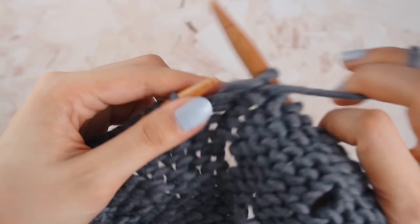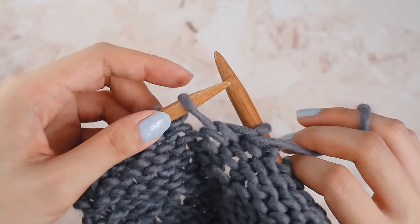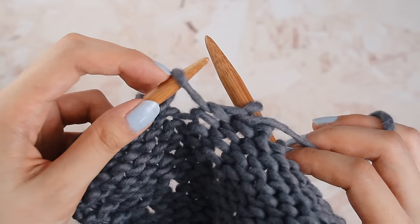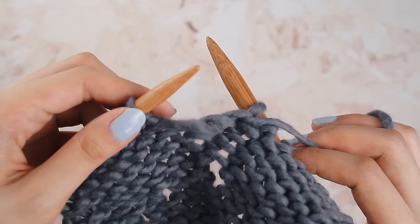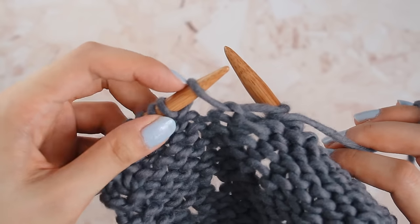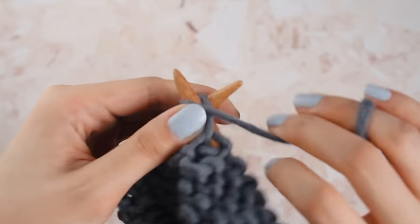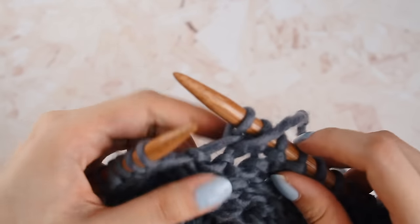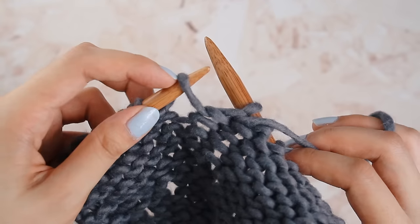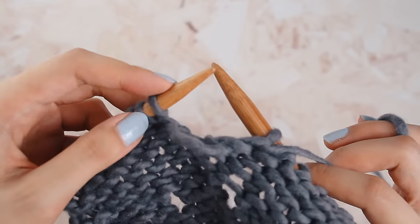If you make a yarn over, you do have a chance to fix it once you get to the back of the row. On the back of the work, look for the yarn over — it looks like a lonely strand of yarn with no stitches underneath. Instead of knitting into the yarn over, just slide it off the needle and then knit into the next stitch. By doing that, you've gotten rid of the yarn over. If you knit into the yarn over, it's like you're cementing it into your work and you end up adding an extra stitch. As you get better at knitting and your knits and purls become second nature, you're less likely to make the mistake of an accidental yarn over.